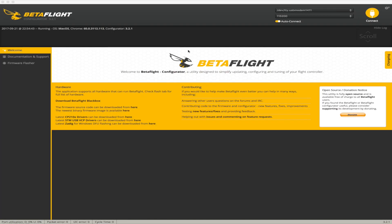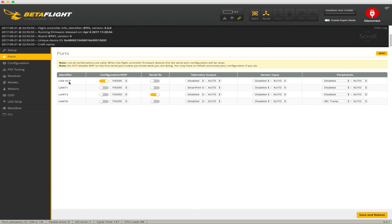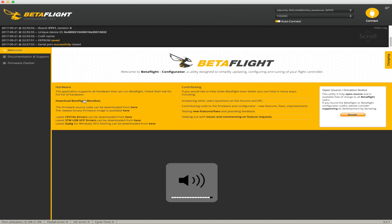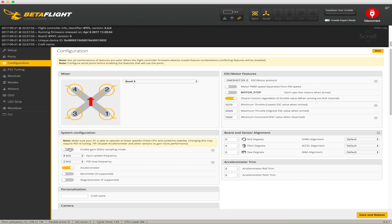Okay, here we are in Betaflight. Let's go through the setup one by one. I'm going to leave the accelerometer on right now because it's a network chip so it can handle this, in case I need horizon mode or anything. Let's go to the ports tab. USB is already on. The UART3 is used for serial RX. UART1 should be used for smartphone but we are not going to use that — disable that. UART6 is used for TBS Smart Audio. Save and reboot.